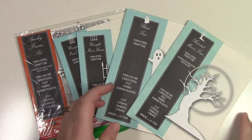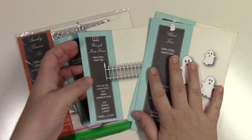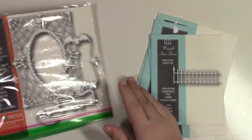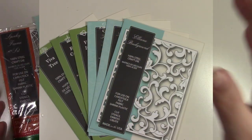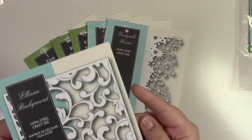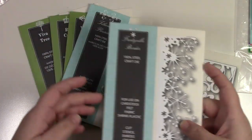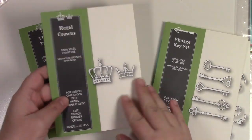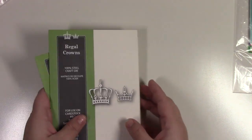Memory Box dies include: Harvest Moon Tree, Ghost Trio, Wrought Iron Fence and Gate, and Spooky Frame Set. Then three Poppy Stamps dies: a background, Frostbill Border, a flourish, Vintage Keys, Royal Crown, and Viva Tree — six die sets total (three Memory Box, three Poppy Stamps).